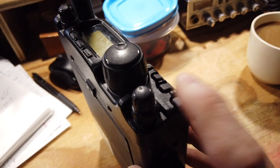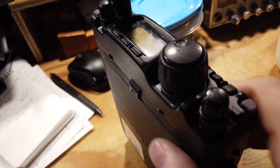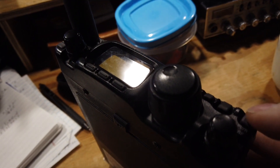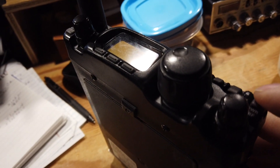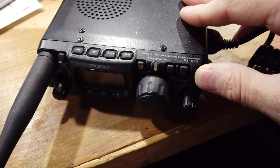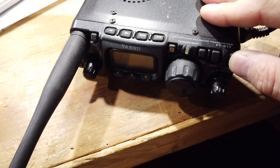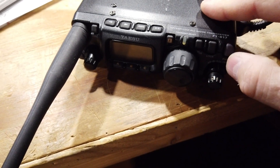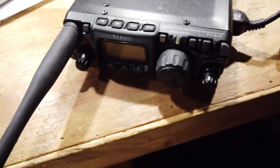This morning I came in and it powered up right off the bat, and then I tried a few minutes later and it wouldn't power up. Let's see if it goes this time — yeah, it's not going to power up this time. So that's the sequence.